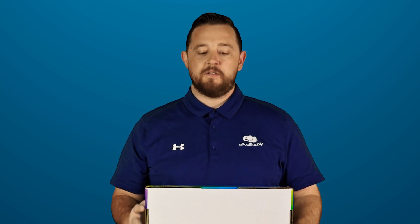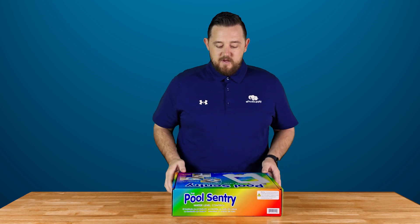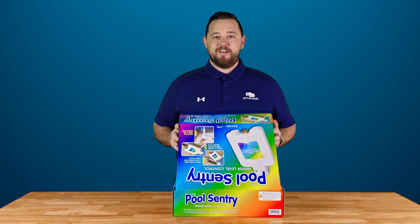So I'm going to go ahead and open this thing up and then just kind of go over some of the pieces for you guys. They give you a nice, cool rainbow box going on here.